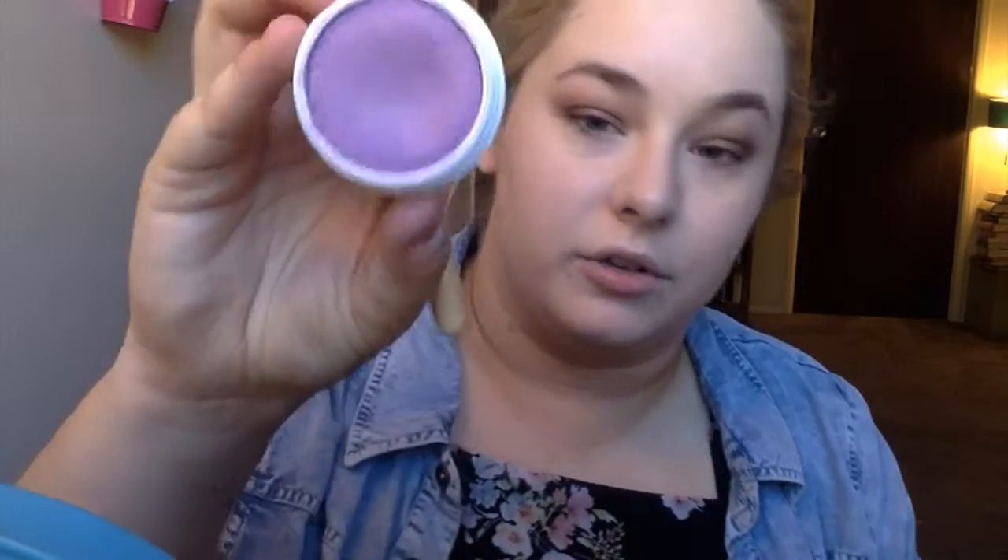I'm just using a Tarte finishing powder — it's the Amazonian Clay; everything will be in the description box. I'm going to go with the ColourPop blush in a beautiful purple called Rain, and it's matte. I find I don't really like a lot of shimmer on my face during summer because I get really oily. I'm using this EcoTools dual fiber brush because these are very pigmented and I don't like a lot of blush — just a little something something. I like it to go up a little more because I have chubby cheeks and it gives my face a little more shape.